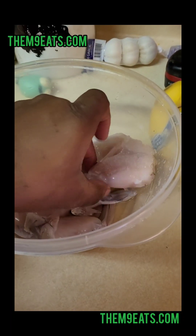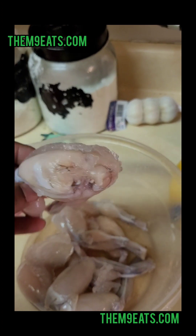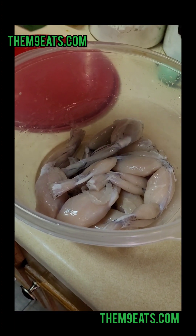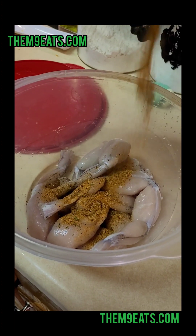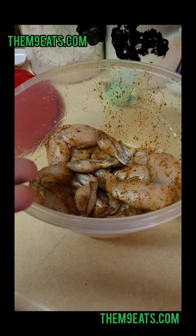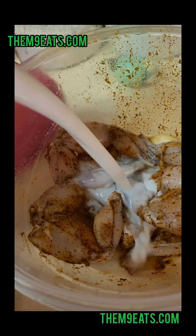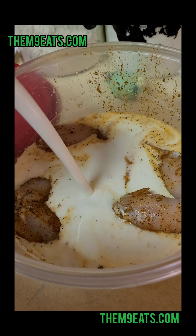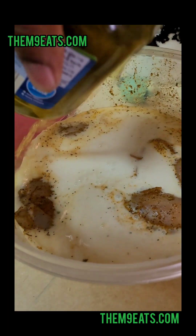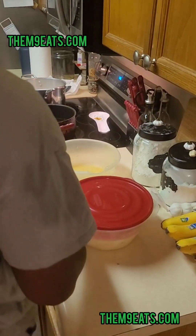Today we're trying some frog legs for the first time. First thing — I do not appreciate that it actually looks like a booty and legs. We're gonna hit it with that AP seasoning all around. From what I do know, you can eat them like chicken, and also they're a little tough because they use their legs to jump all the time. So we're gonna put them in some buttermilk and some pickle juice and let it sit for about 30 minutes.